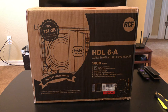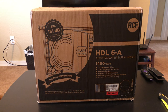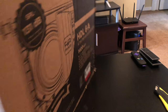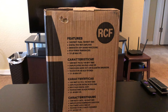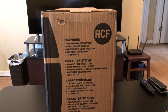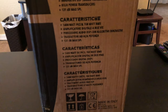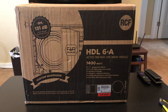Getting back to the star of the show today — the HDL 6A in the box. To give you guys an idea of what they look like if you decide to purchase any of these speakers, that is the side of the box. We'll swing the box around so you can see the other side — basically all the features. It does have a 1400 watt amplifier peak power, otherwise 700 watt RMS, along with all the other specs about the speaker. The back of the box is pretty much the exact same thing.